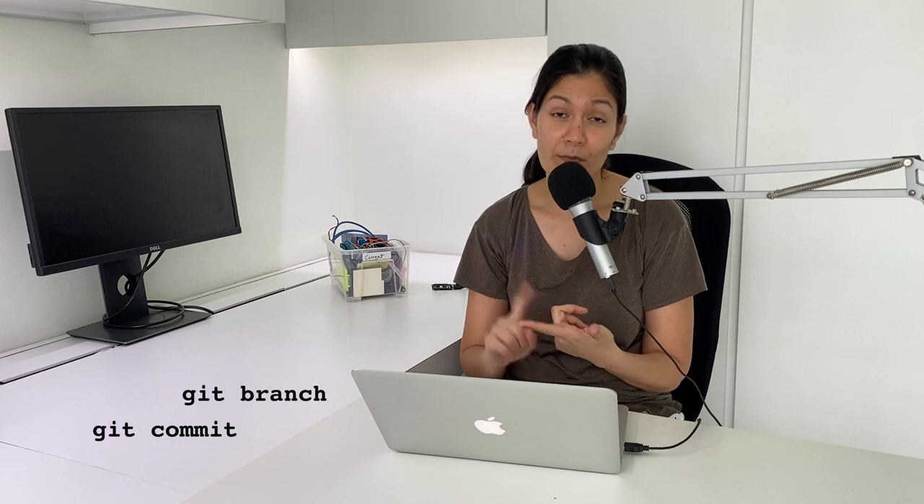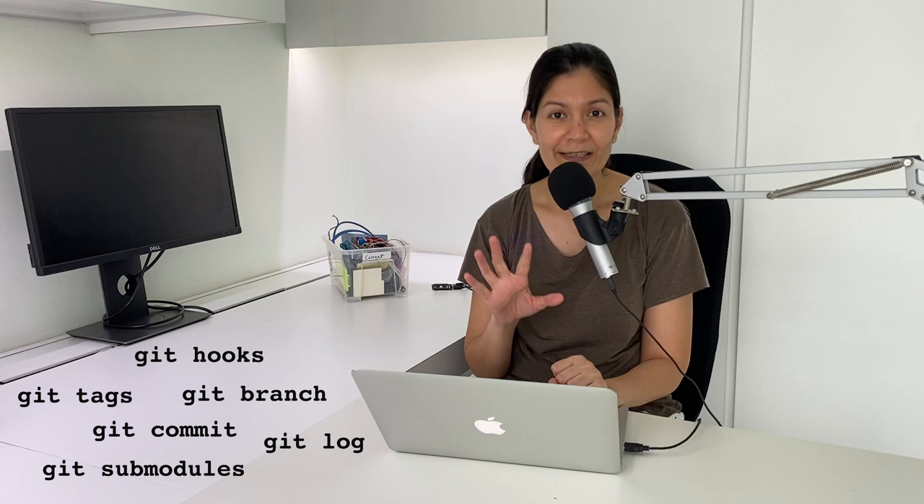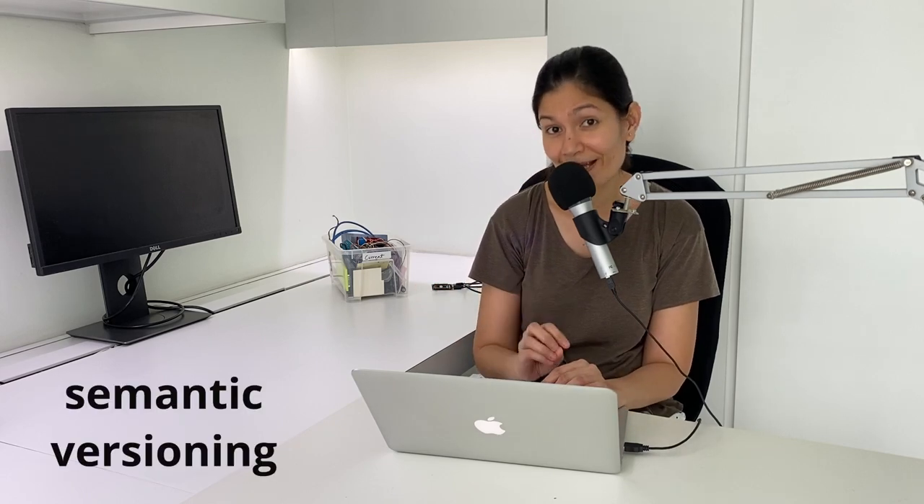They are: git commit, git branch, git log, git submodules, git tags, and git hooks. And finally, we'll end the video with a slight discussion on the concept of semantic versioning.